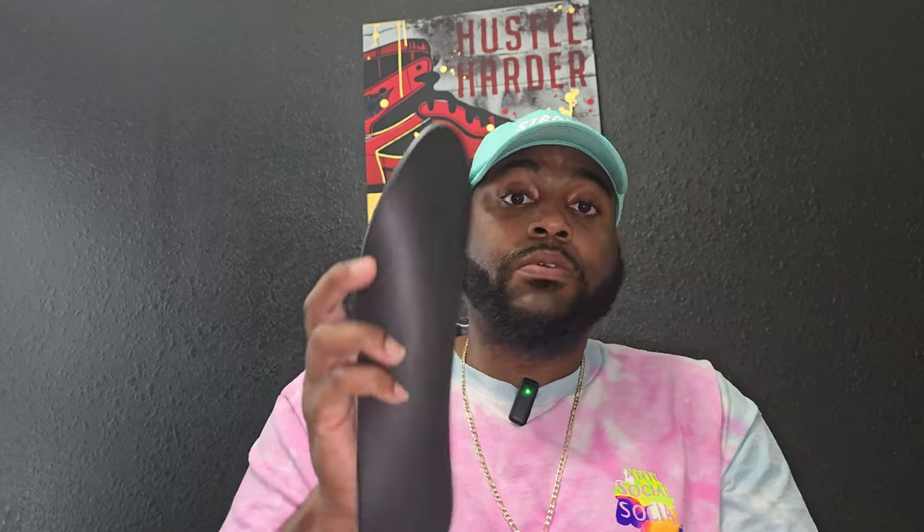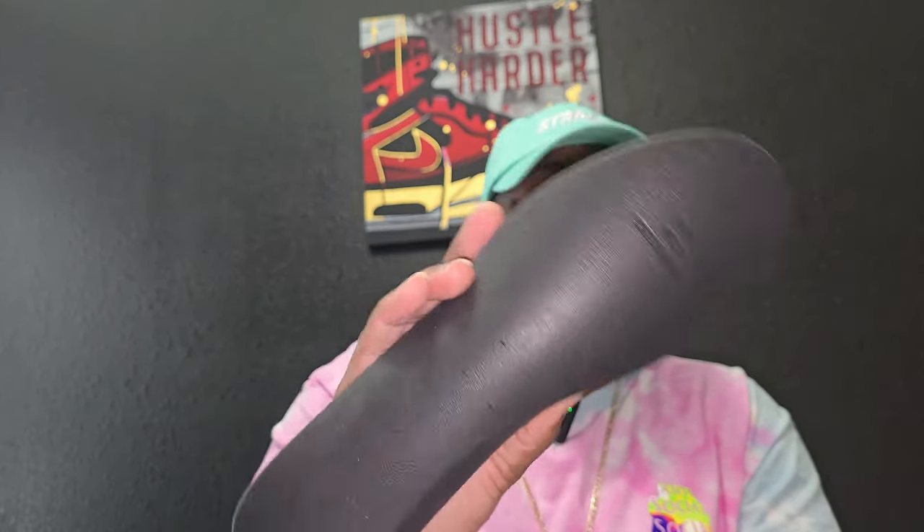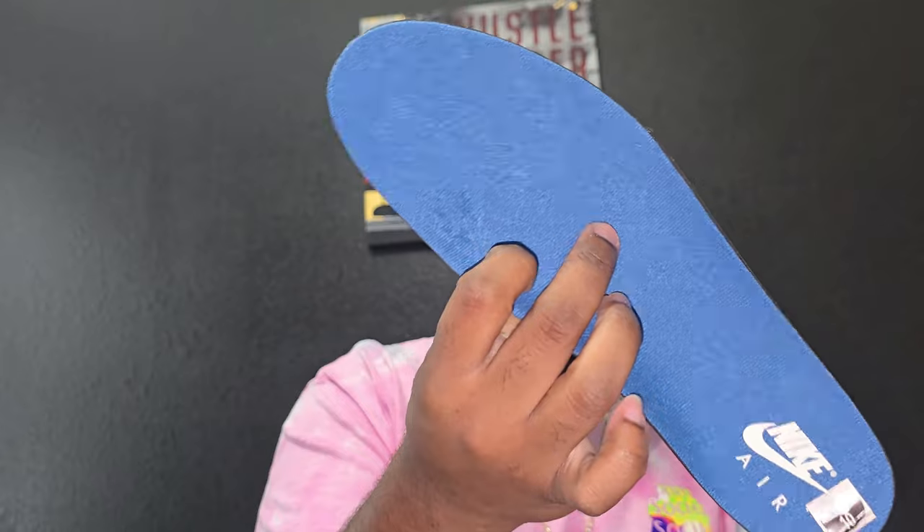Let me show y'all the insole real quick before we get up out of here. Another Dreamsole — like I said, best insole ever, should be in every single shoe. They need to make that happen. Every single shoe should have Dreamsole, even retro ones.